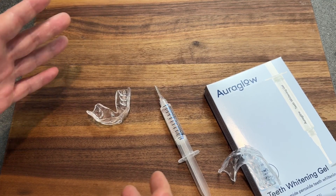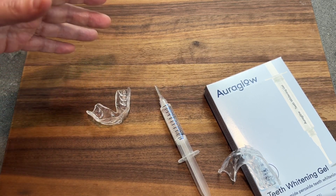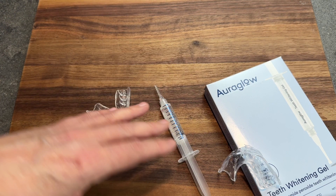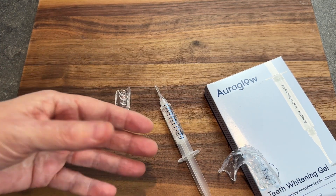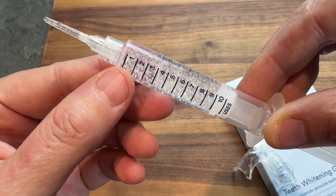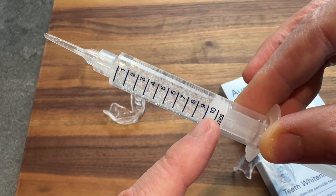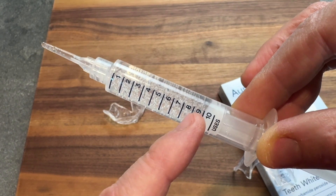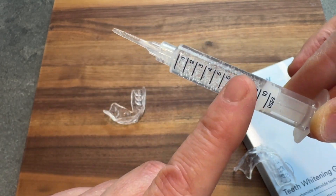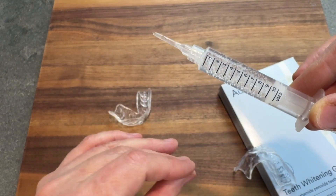I want to tell you about Aura Glow Teeth Whitening Gel. This is an at-home teeth whitening system that is actually pretty cool. I want to show you the product itself and then how to use it. This comes with three syringes, and each syringe has 10 uses. You can see where the distance between the lines — that amount is one use, and that tiny amount is going to fill two trays with enough to do a whitening session.